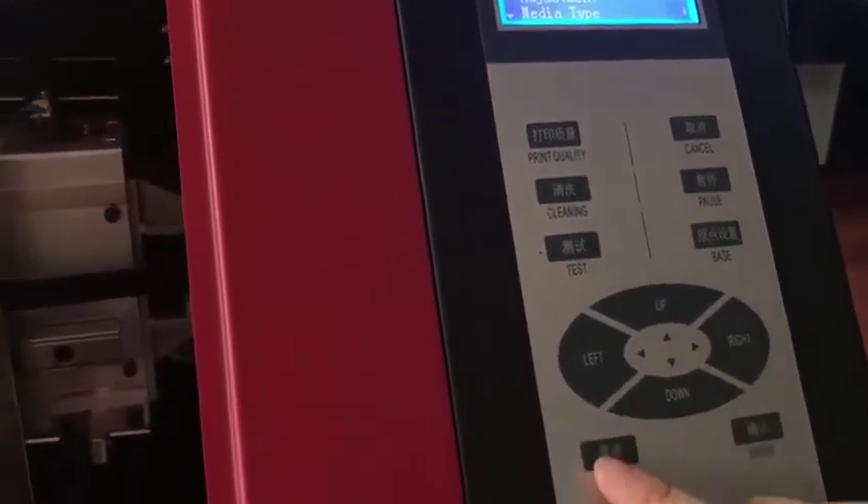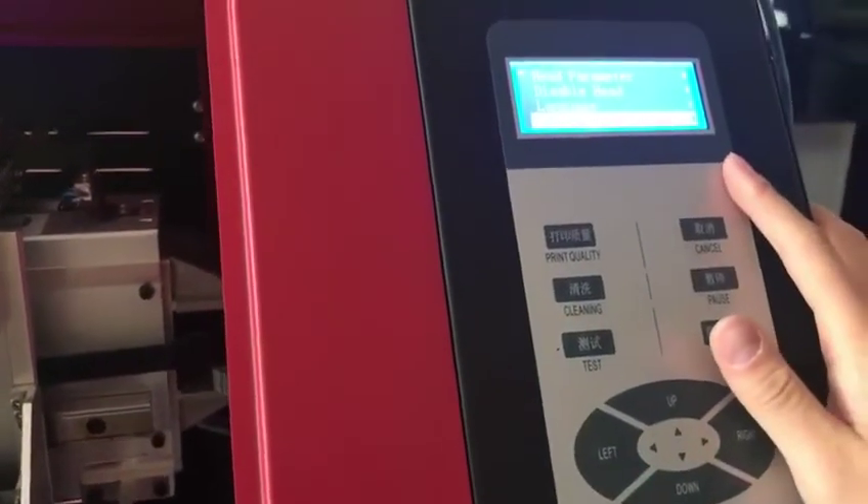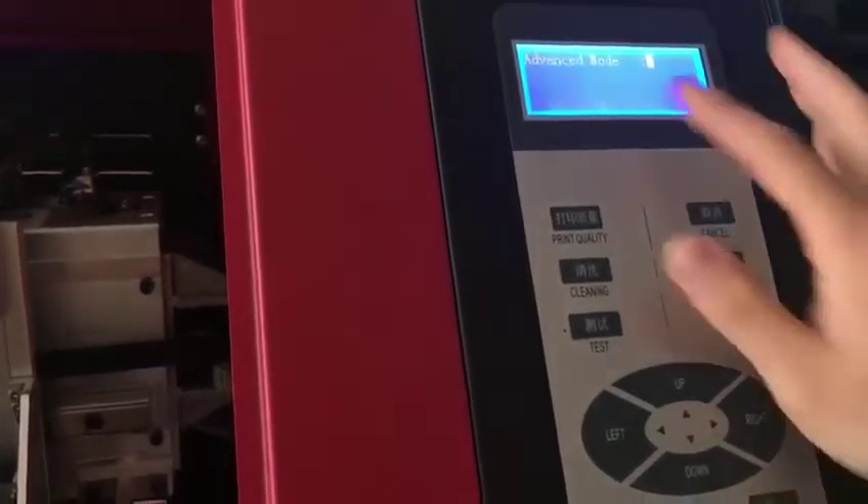Press the menu, press here, and go to System. There is the advanced mode. The password was zero.